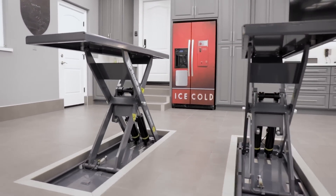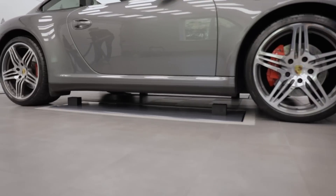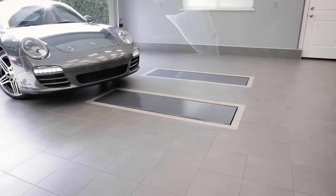This is actually the second BendPak I've had in a home. The first one was at a different house. This house, when we bought it, the garage ceiling is a little bit lower. In addition to that, my needs kind of changed as far as a lift goes. When I found the BendPak in-ground scissor lift that's flush mount, that really spoke to me. What I like about it the most is that when the lift is down, it's flush with the floor, so there are no trip or fall hazards as you're walking through the garage.